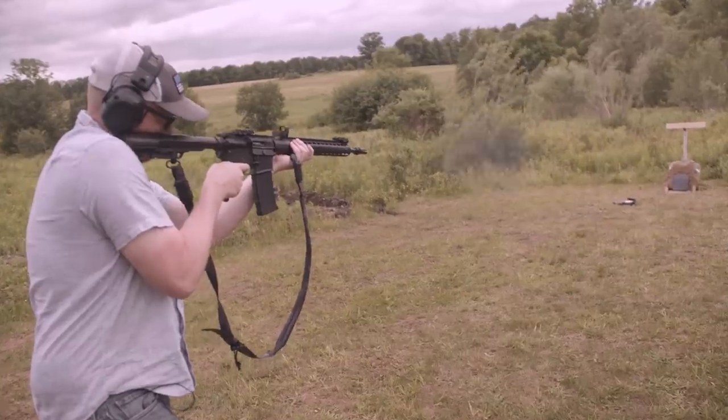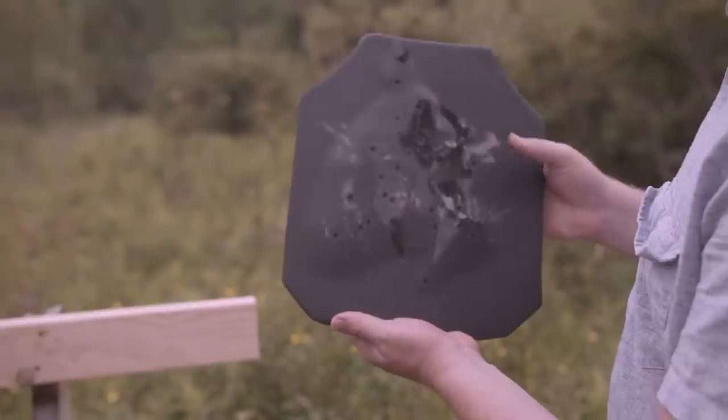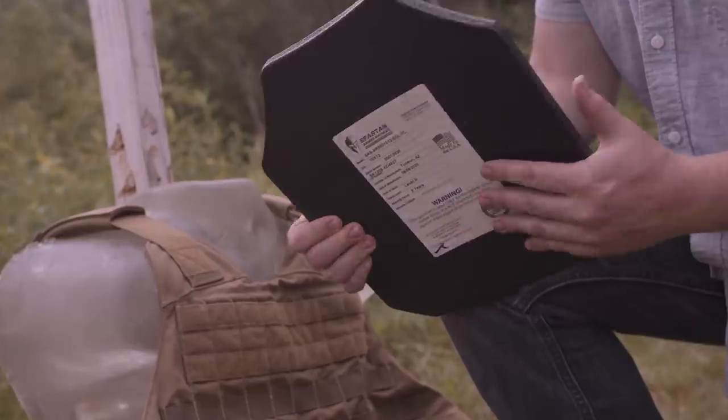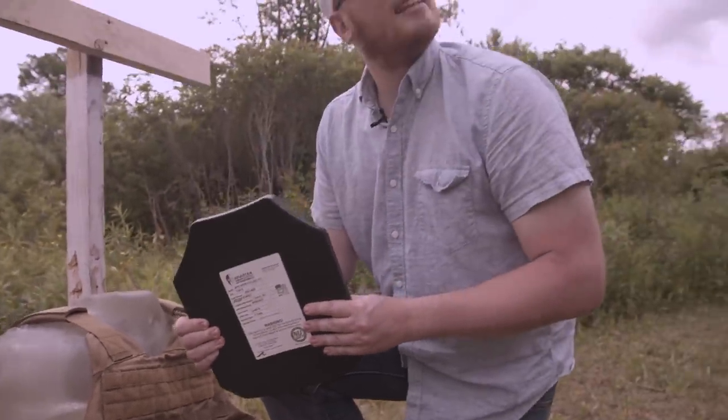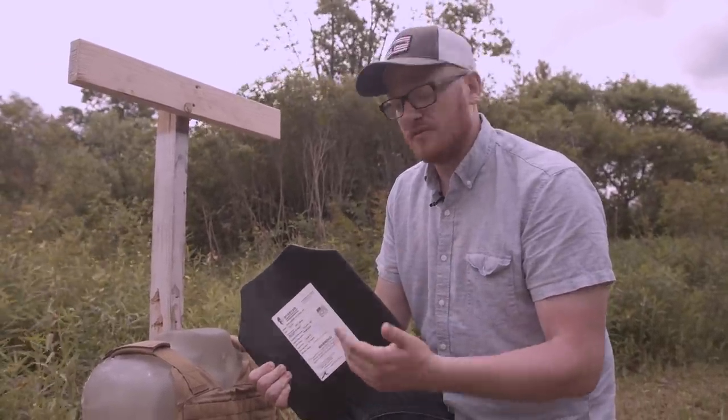Bad deformation can cause serious injuries. When a steel core plate is struck by a round, there is little to no deformation, so the chances of injury drop significantly. To be clear, it will still suck — but you will be alive. It will stop the round. If you were wearing this plate and got hit, it would rock you in terms of impact; however, nothing's going through your system.